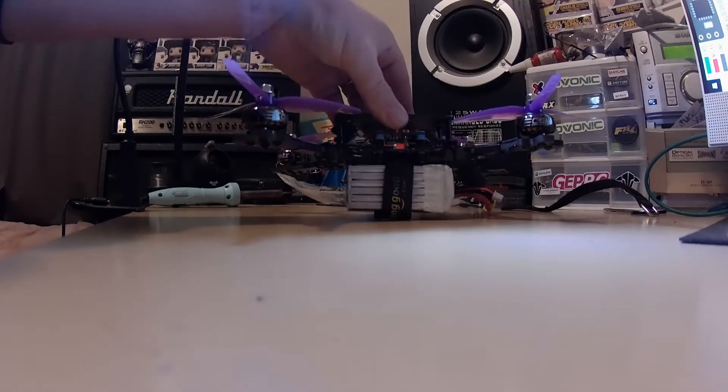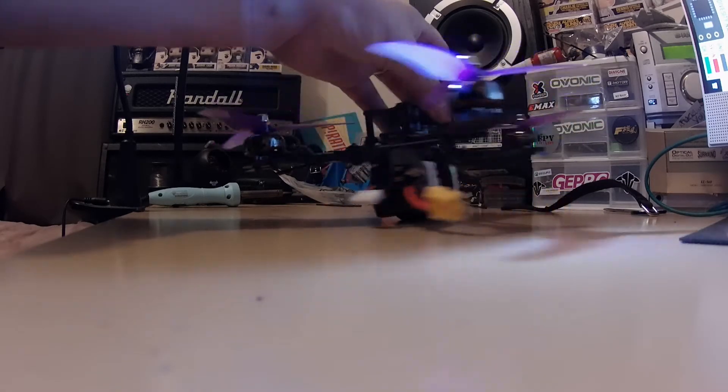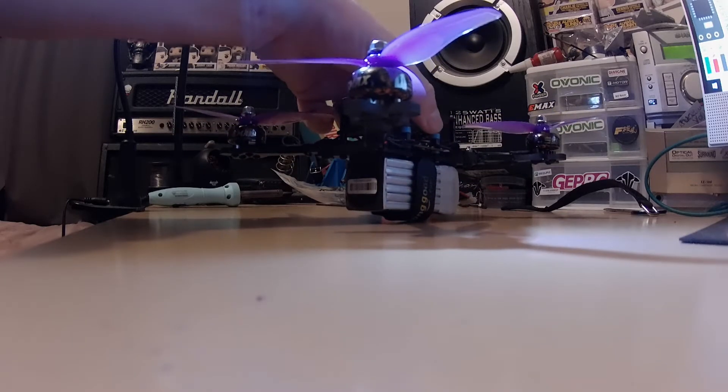This thing weighs nothing. Pretty much all I've got to do to get this in the air is wire up the VTX and do the configuration. Just talking about the weight —